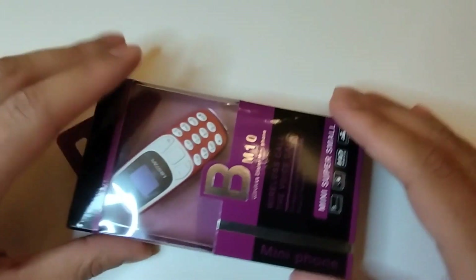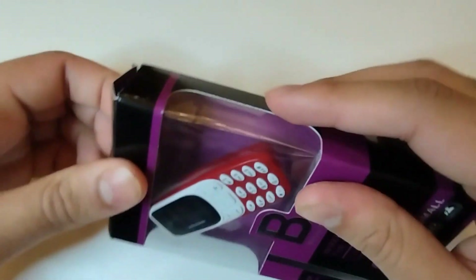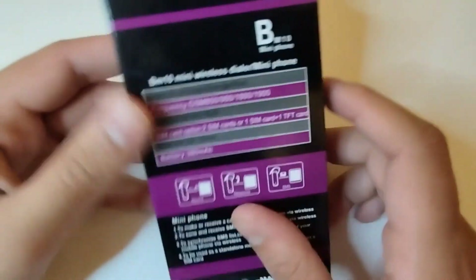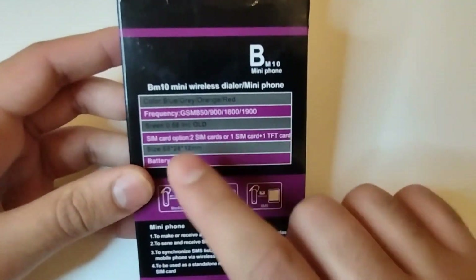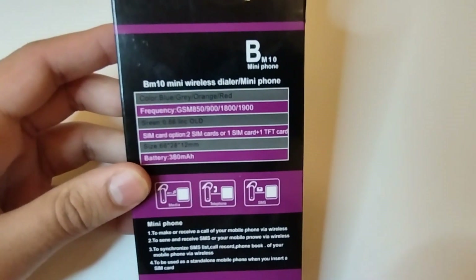So this is my BM10 smartphone. I will be unboxing it - it comes in a plastic bag. First I'll read through what it has. It comes in the colors blue, gray, orange, and red.